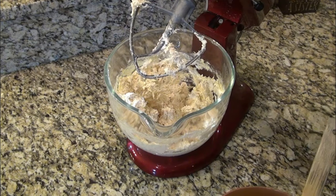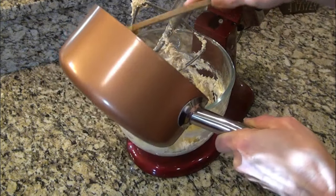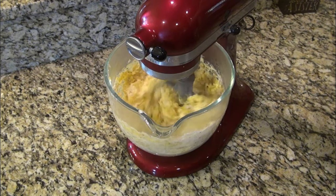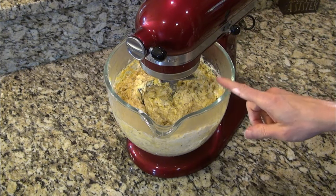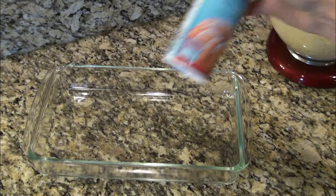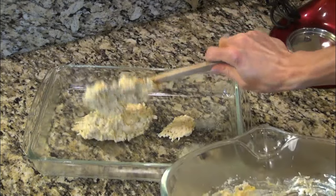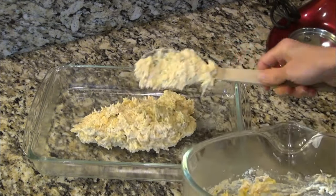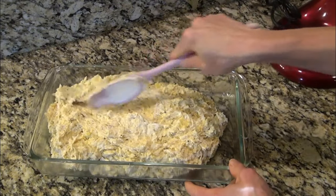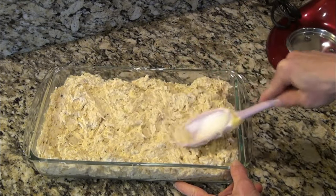The Rice-A-Roni is done. I'm going to add it into the mixing bowl and give it a little mix — just enough to get the rice mixed in. I'll set this to the side. Now I have my casserole dish and I'm going to spray it with some non-stick spray and add my mixture right in here. Just smooth that out.